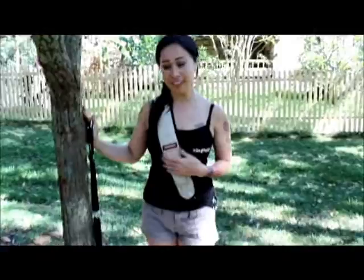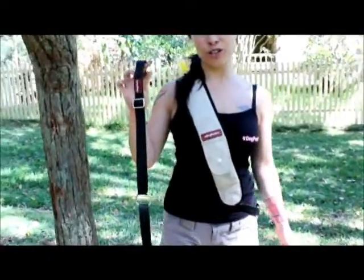So now that I've introduced you to the dog pack, I'm now going to introduce you to the stability belt.